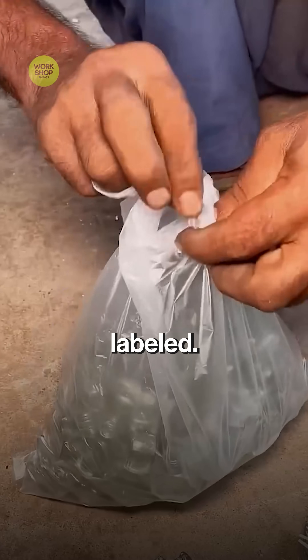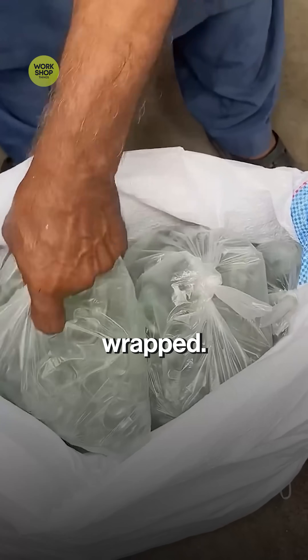Good bottles get printed or labeled, stacked in trays and wrapped, ready for filling.